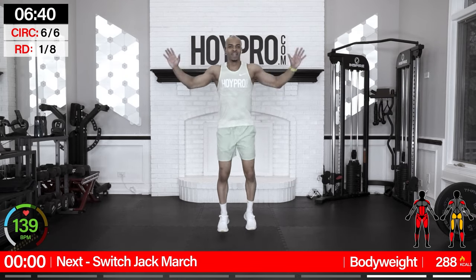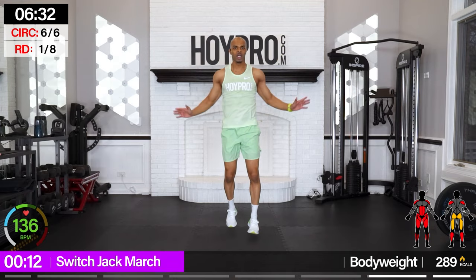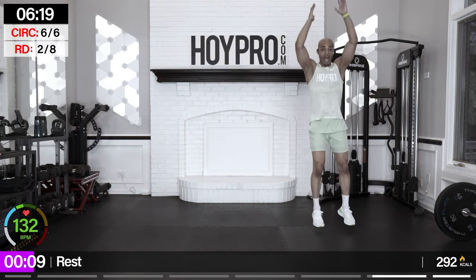Switch-jack-march — let's go. March it out, swing it up. Come on, we are marching towards victory right now. Squeeze it out. Excellent job.